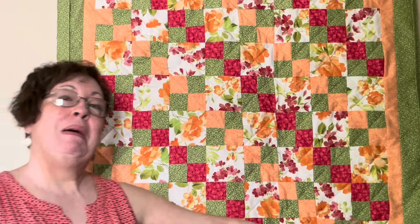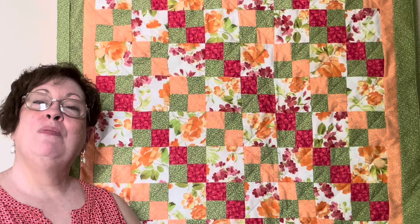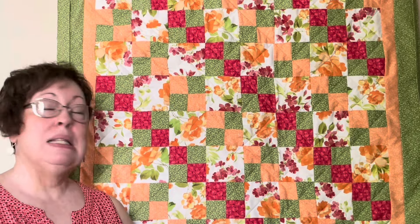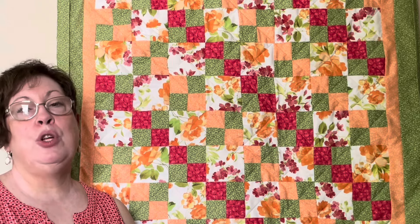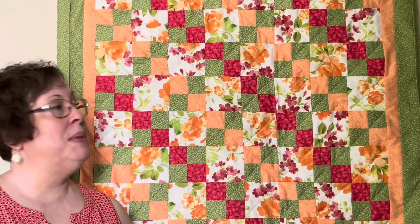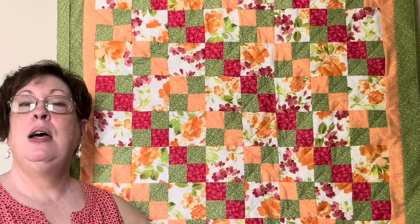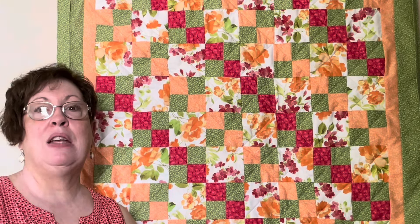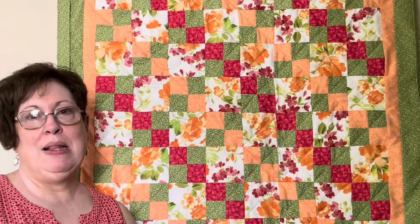So that's what this video is all about, but first let me show you some photos before we get into constructing this quilt. And stick to the end because I'm going to give you yardage requirements in case you want to make the double four patch in a larger throw size, for like the back of a couch or the back of an easy chair or a recliner.